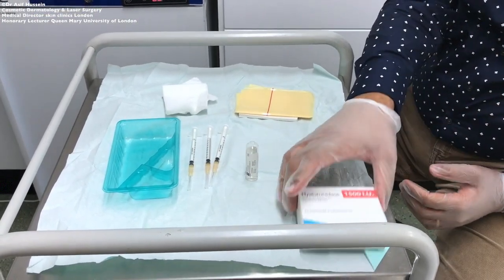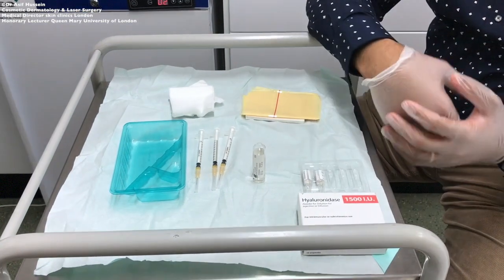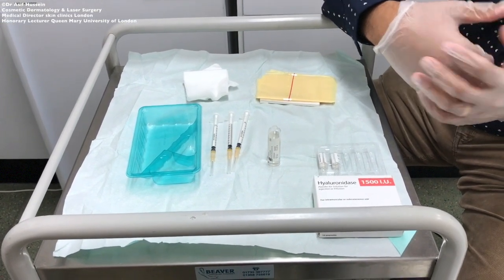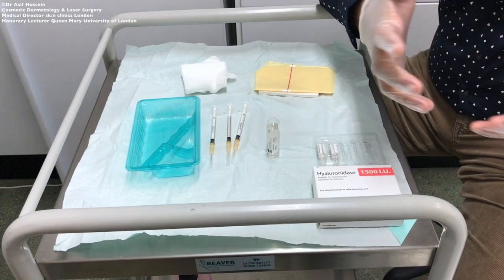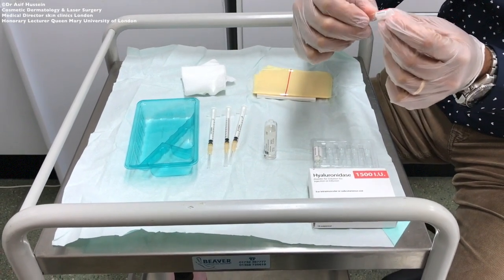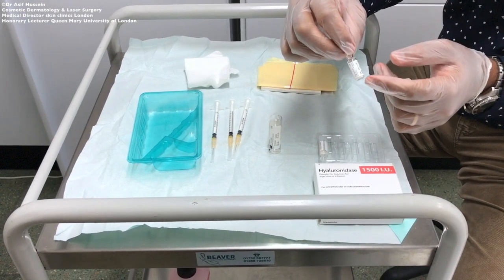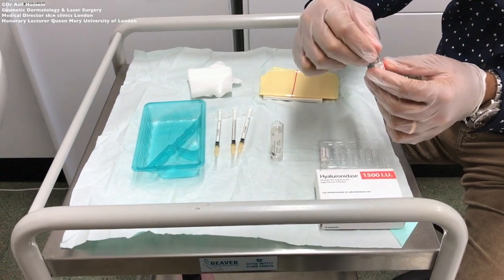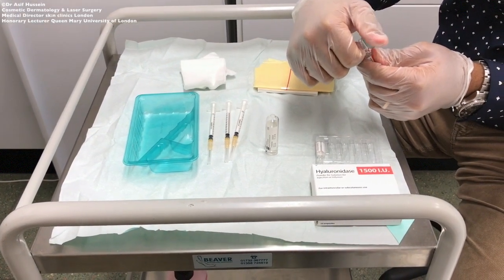Here we have a box of 10 vials of hyaluronidase — this is how it is delivered to us at the clinic. This is the Hyalase 10-vial pack you will find in the BNF, with 1,500 units per vial. It is presented in a small ampoule as a freeze-dried powder ready for reconstitution, with the expiry date and batch number on the back. The hyaluronidase here is of ovine origin.